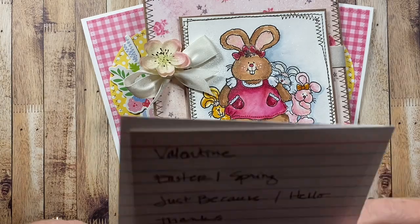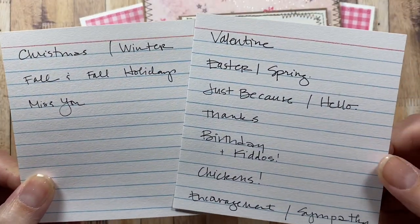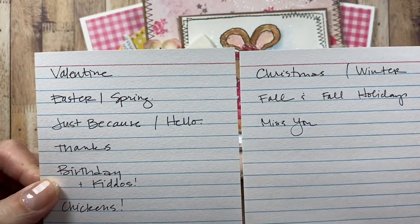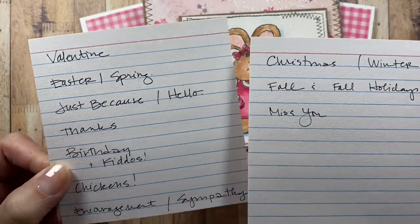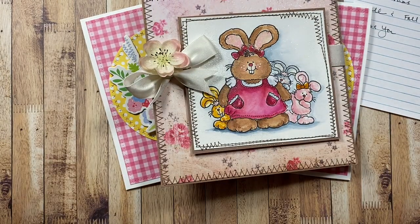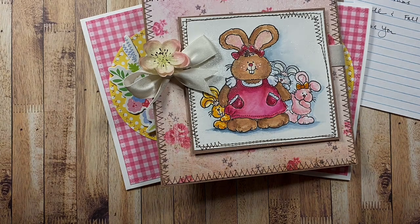If you have any other category you would like to see, please let me know — I'd be happy to do so. I'd like to keep the categories relatively as they are so the videos don't get too long. I hope you enjoyed it; maybe you found a card you like or a design idea you'd like to case. Thanks again for watching and we will chat again soon — bye!